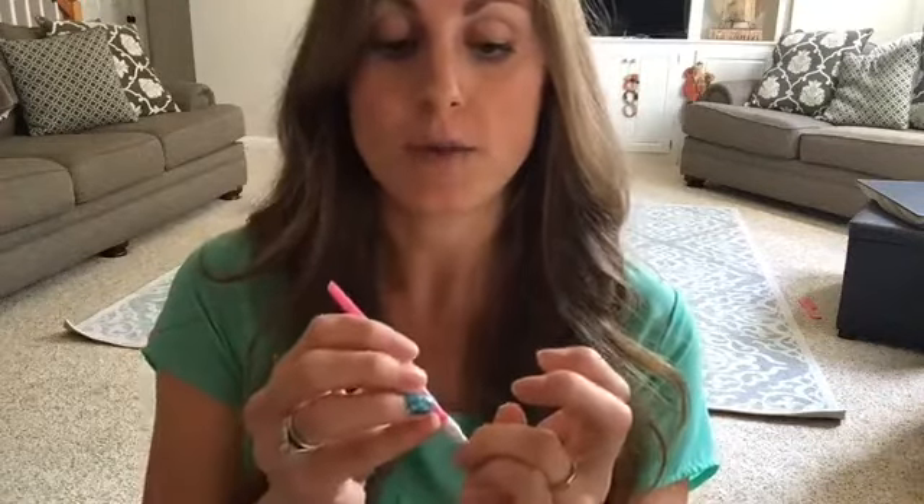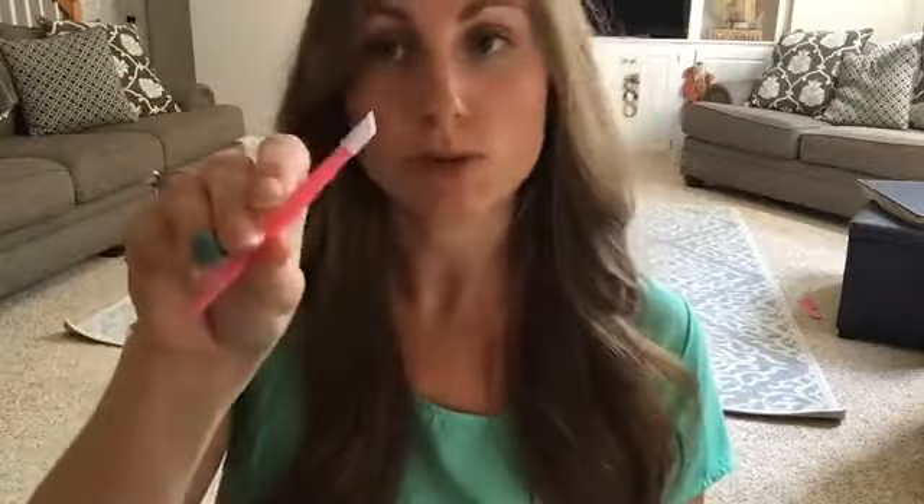Make sure that you push your cuticles back. If any of the nail polish strip gets stuck on any of your cuticle, it'll peel off a little bit. I highly recommend these rubber cuticle pusher backer things — I'm always giving these away for early bird specials or in my VIP group. They're an awesome tool to use when applying Color Street.